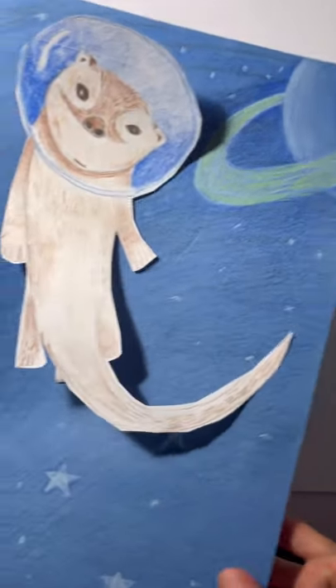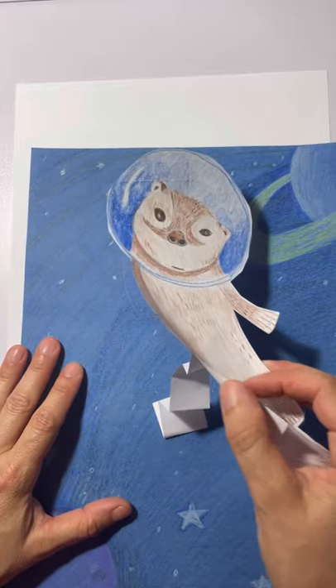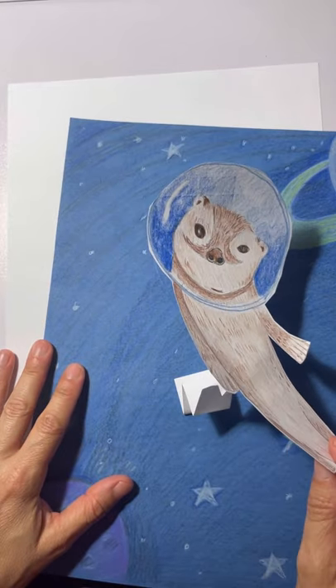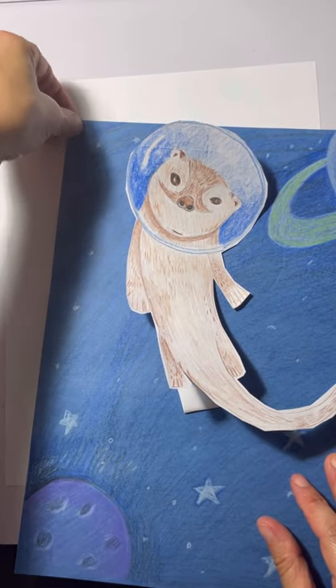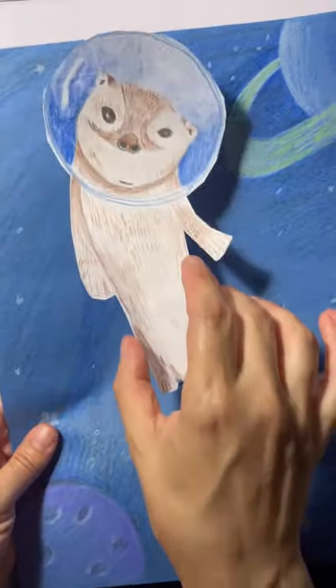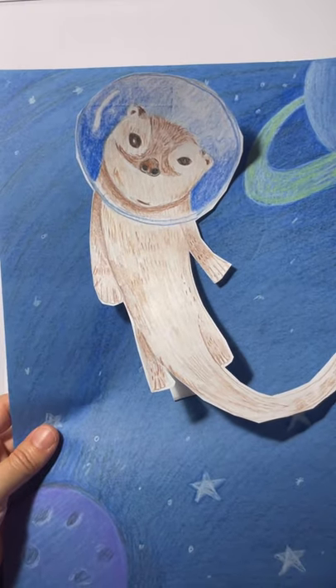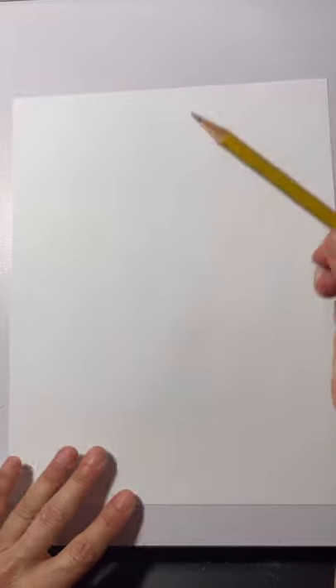Our next step is our otter. Here's what our otter looks like — how cool is this! Our otter is sort of three-dimensional: we make two springs out of the rest of our white paper, which is kind of fun. If you want to add other planets like this too you can, but I'm going to show you how to do the otter.